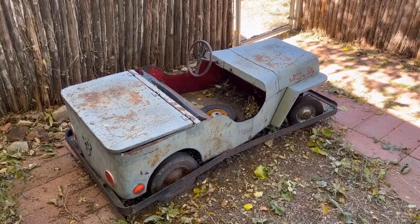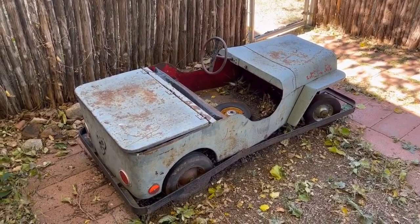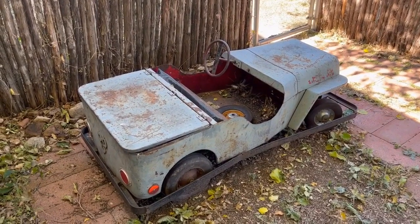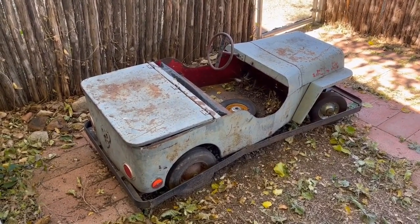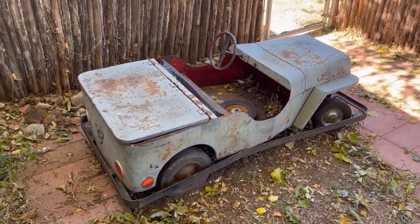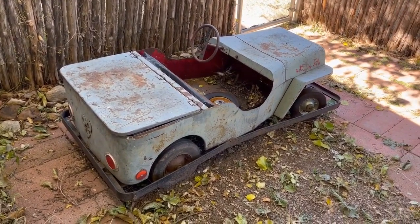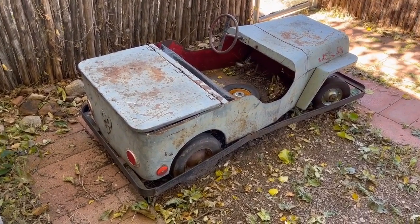In the early 1950s we'd go there as little kids and he had several of these — he called them sidewalk cars. Disneyland was being built in 1955, and one of the family stories is that he was building these as a prototype for Autotopia at Disneyland, but I can't prove that — it's just an old family story. One looked like a 1953 Chevy, and this one was an army jeep, originally painted army green. We'd drive them around the sidewalk on the block.